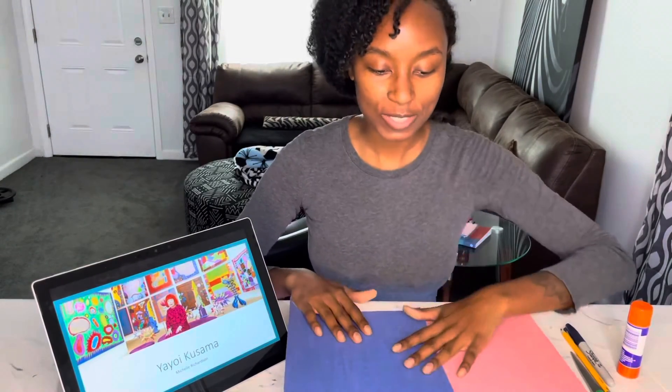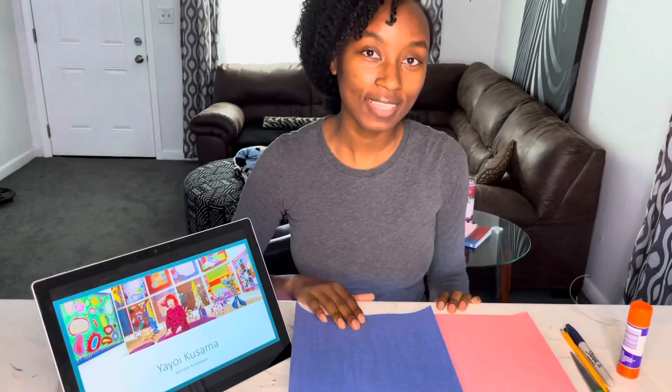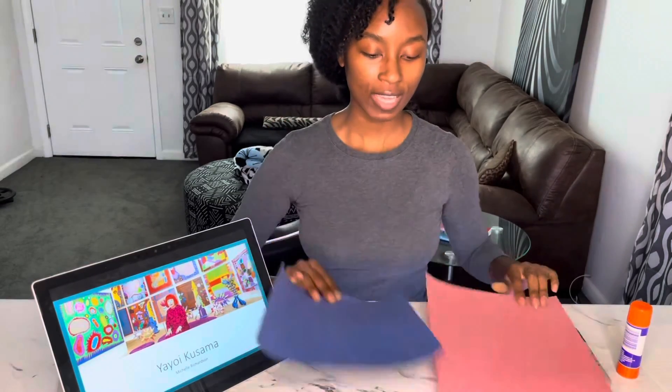Hi, so today we're going to talk about Yayoi Kusama. She is an artist from Japan and we are going to create our Kusama world art.